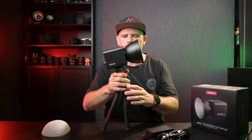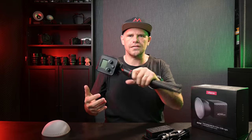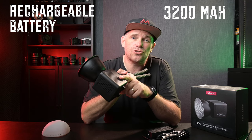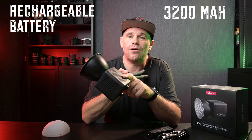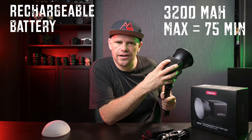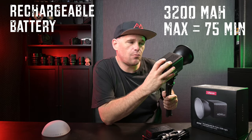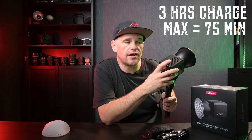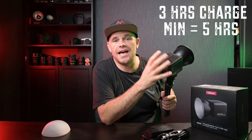So here is the light. It's nice and portable, and you'll notice there's no cables connected to it at all. It has a rechargeable battery on board — 3,200 milliamp hours — which gives you bang for your buck. On maximum brightness you get 75 minutes from the battery, it takes three hours to recharge, and on minimum brightness you'll get five hours. That is a good deal right there.